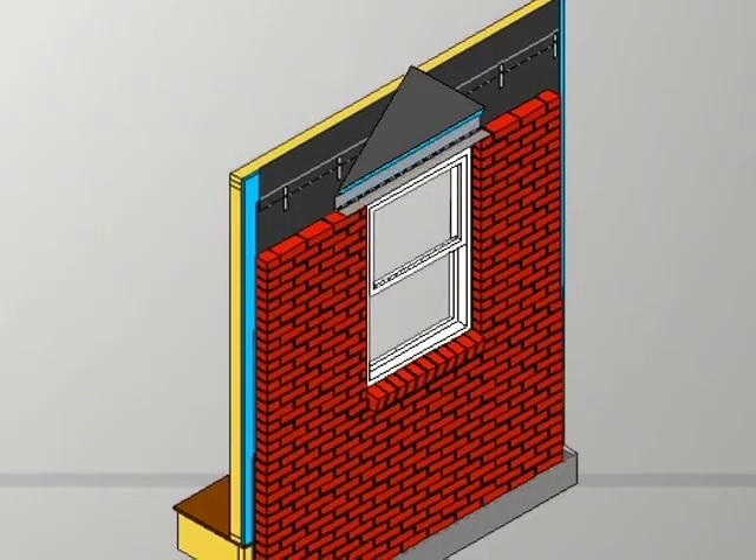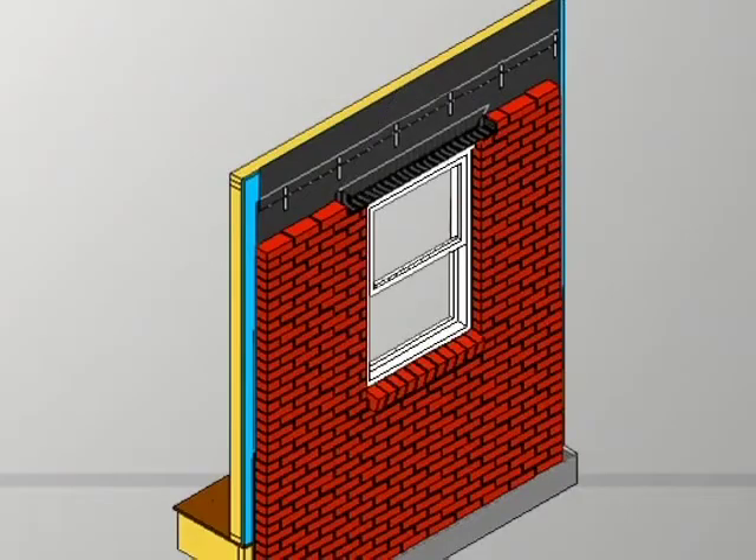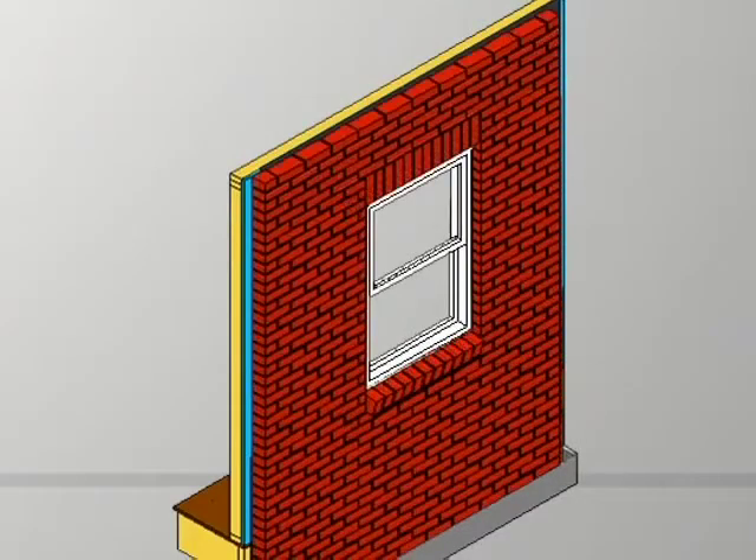Then an angle iron or lintel can be placed across the top, bearing at least four inches on each side of that opening according to code. A piece of flashing is then placed there — notice it extends eight to ten inches, or about a foot, past that opening. When the brick are laid, you can turn up little dams on both sides of that opening. Then that piece of paper can be folded down or shingled over the top of the leading edge of the flashing, and the rest of the brick can be laid.